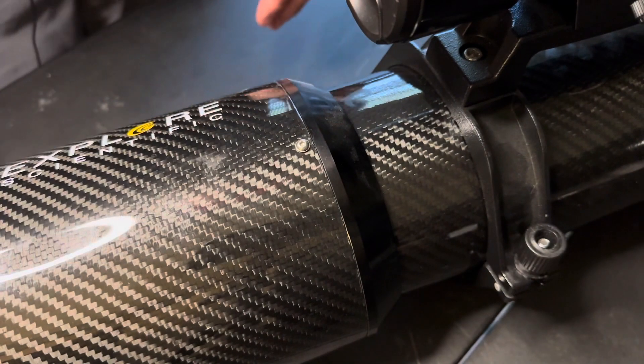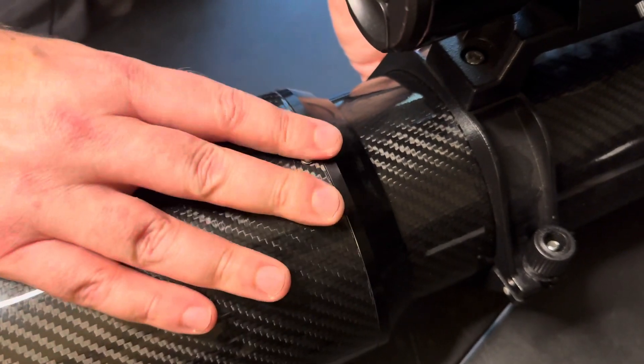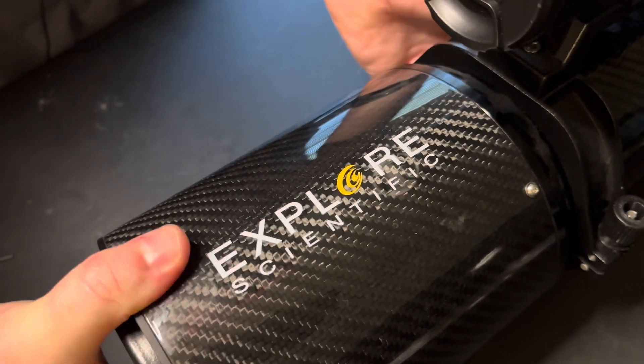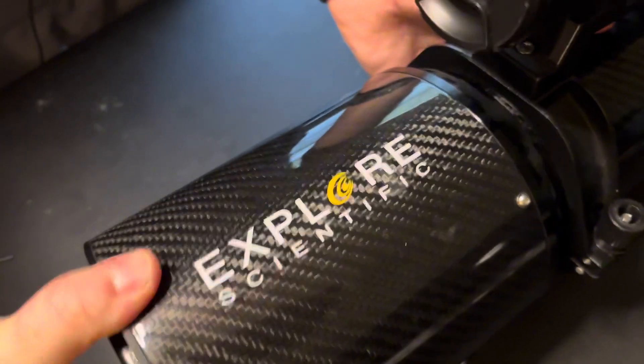Not super tight — just want it in there so it's not going anywhere. That may be a little too tight, actually.